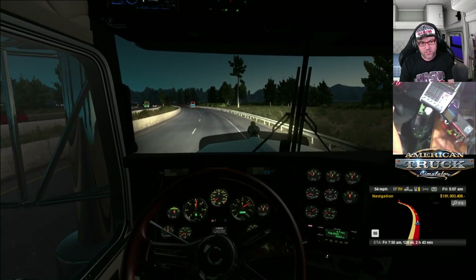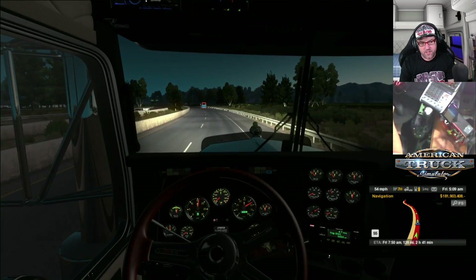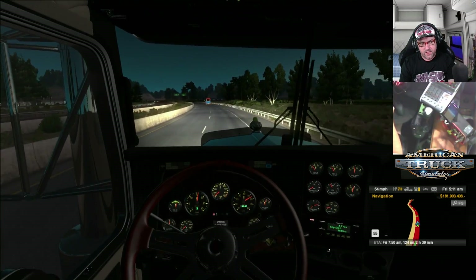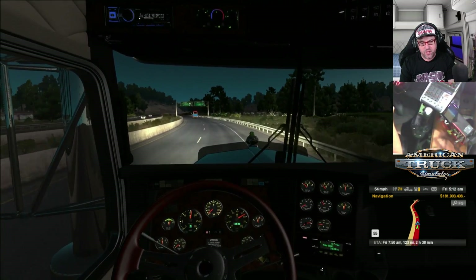What else? We went to the AusFlightSim show — we did a live stream there. If you missed that, make sure you check that out. That was a lot of fun. Other than that, it's been pretty good.